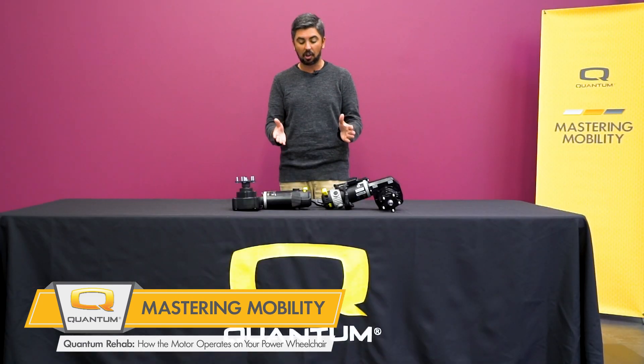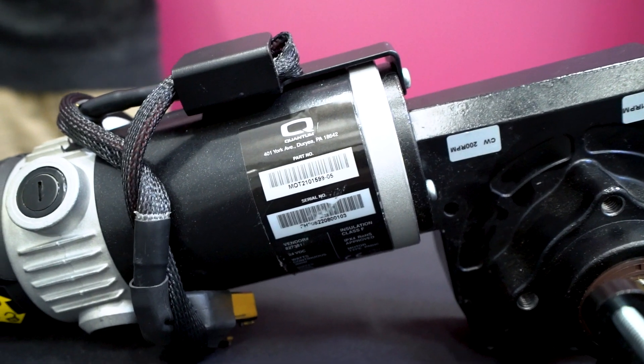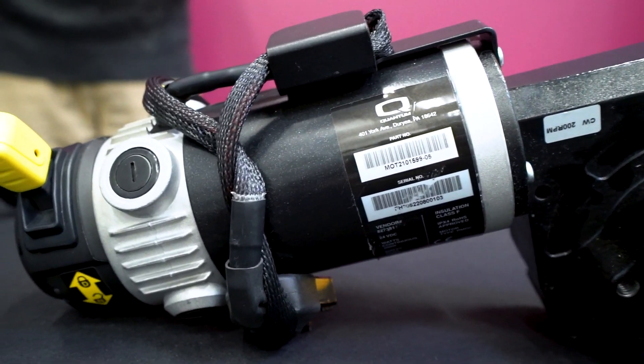The two major components of these PMDC motors are the stator and the armature. The stator is the outer part of the PMDC motor which makes up its housing.